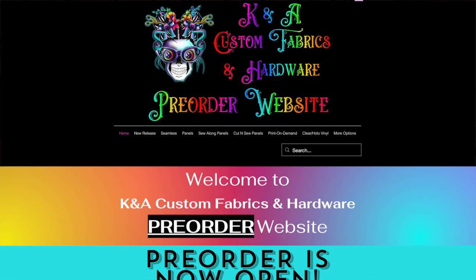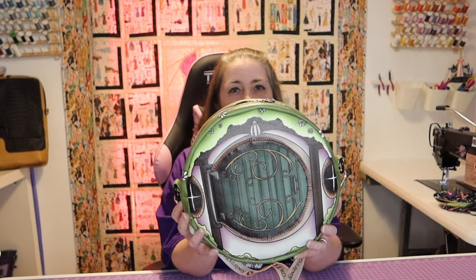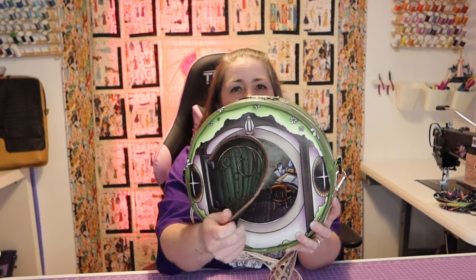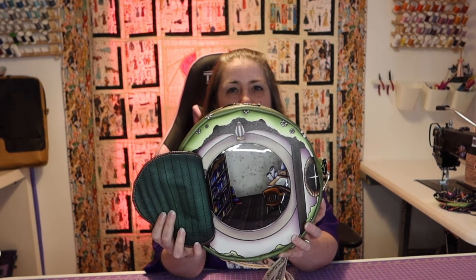Hey guys and welcome to Faithworks Designs. I'm Faith and today we are doing another collaboration with K&A Custom Fabrics. We are making a Hobbit hole. They are having a whole Lord of the Rings extravaganza because we were all getting on them like we want Lord of the Rings stuff, so there's a ton of stuff coming out. This is one of the new sew-in-longs. It is the Hobbit hole, and in the very front you'll see we have little Bilbo's door, and then when you open it up you can see inside of Bilbo's little house.